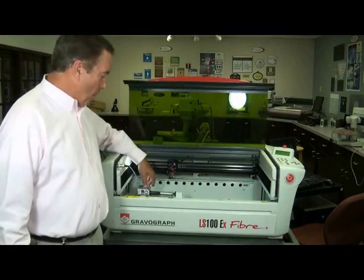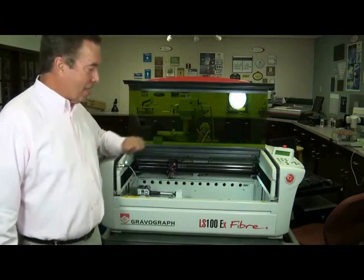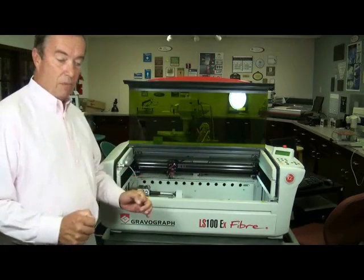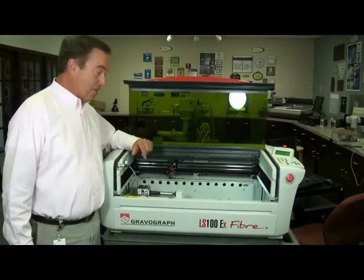If you have a need for a rotary, it comes in and out within seconds. It's all motorized. The table lifts up and down on four screws, one on each corner. I can put up to 44 pounds of anything in the machine if need be.